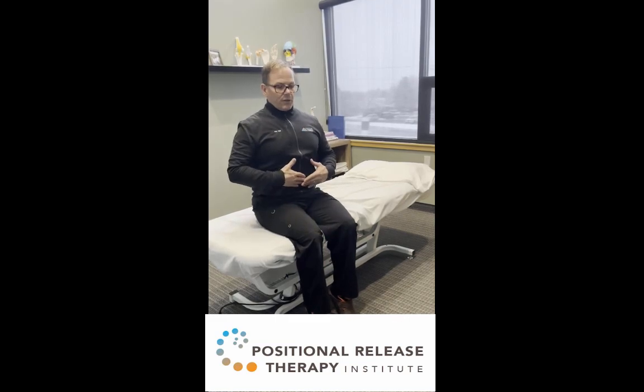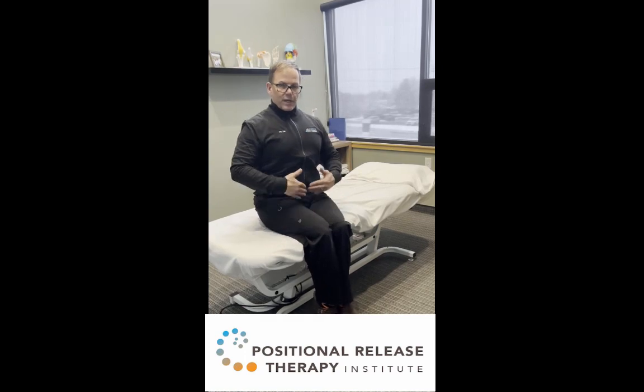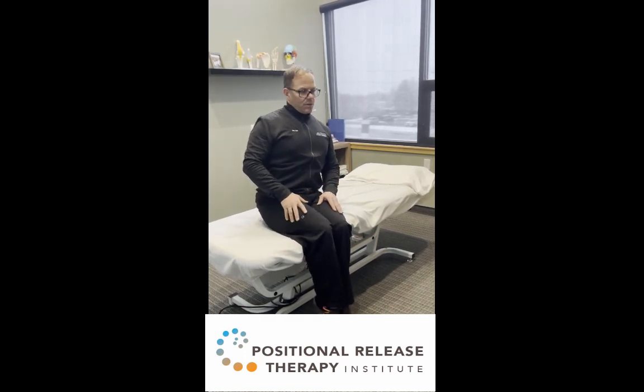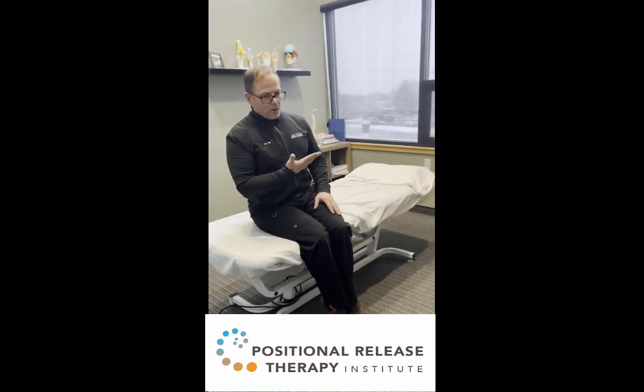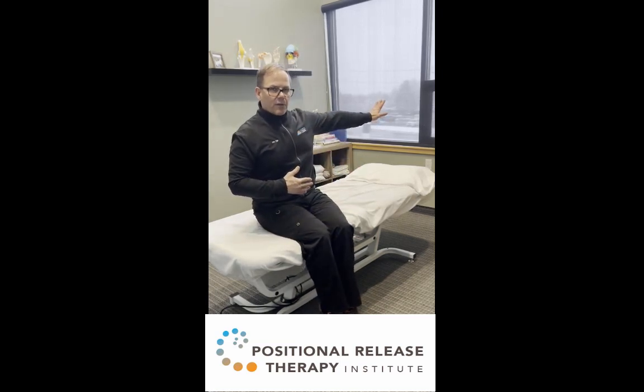We want to pull our stomach in. This would be going down on the bed or table. We bring our knees and squeeze those together. We want to pendulum — we want our legs to go with our shoulders — and we want to stretch our arm out as we go down on the bed or table.